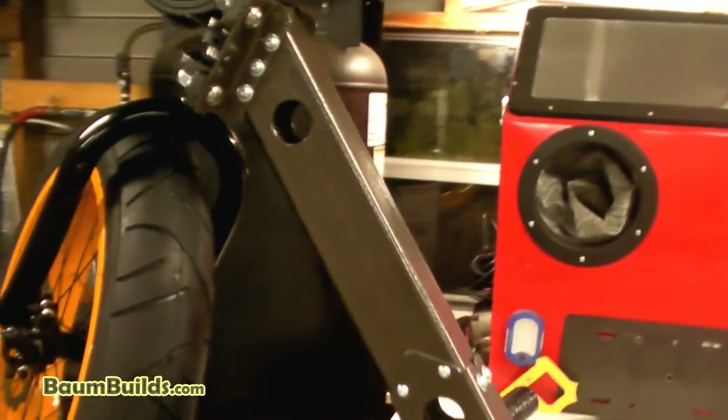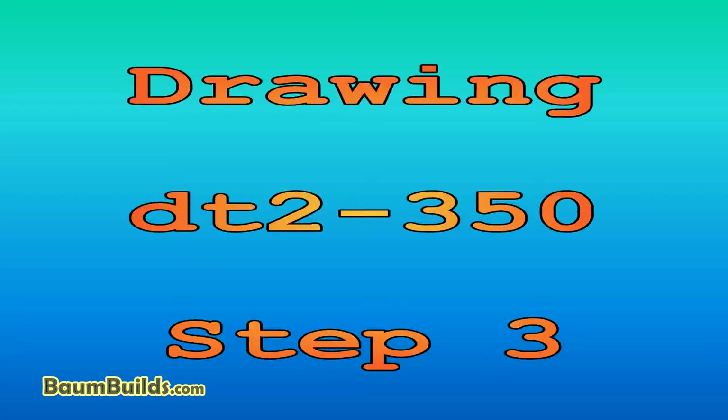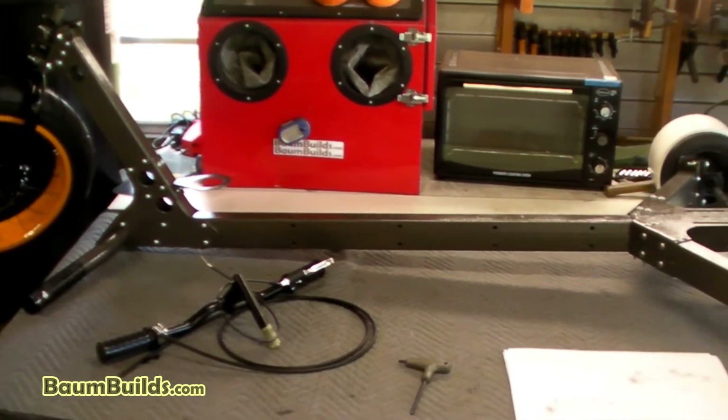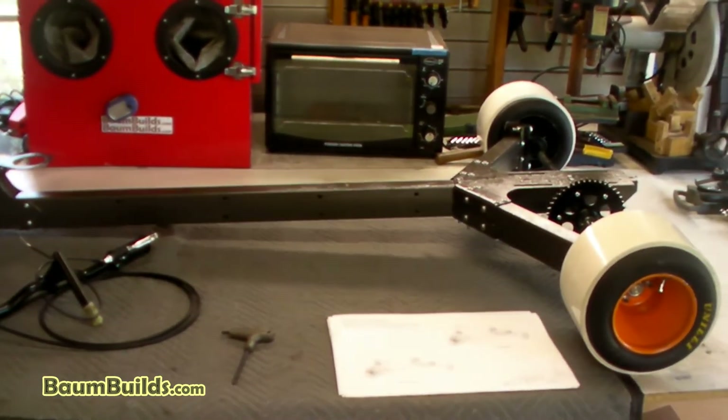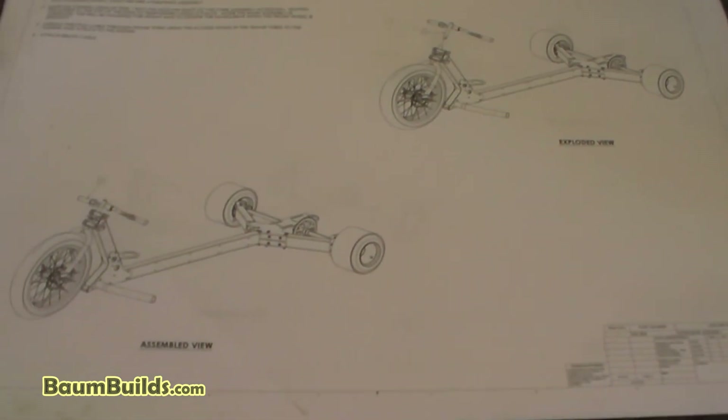Moving on to step three: the clean work area has the completed trike through step two and the handlebar assembly. The drawing for step three has a bill of material with just one component — assembly 304, the handlebar assembly — along with assembly notes and various views. Tools needed are a 5mm allen key, a 6mm allen key, and a phillips screwdriver.